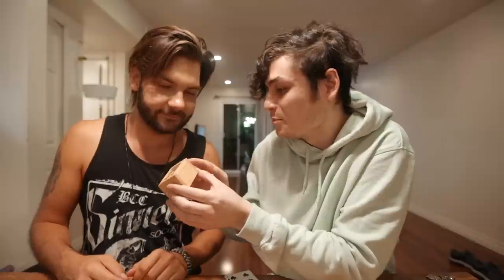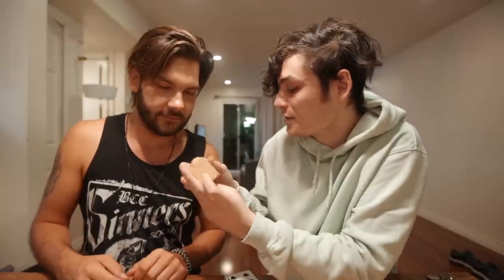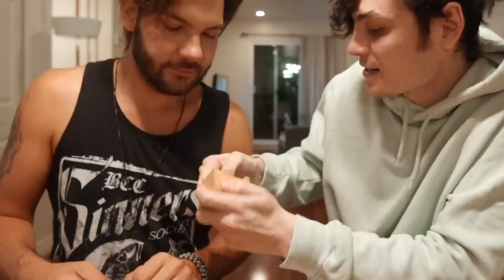Ladies and gentlemen, Franco Pascali — thank you so much for teaching this amazing effect on the channel. I've been waiting forever for him to come on this channel and he's finally here. I'm excited. What is this box? You know this one? No? Go for it. 30 seconds — 29, 28, open the box, 27, 26... okay this is magnetic, one of those — it opens from here.